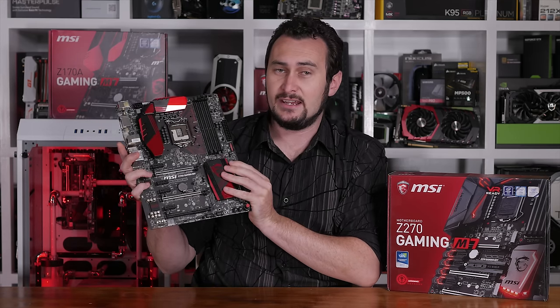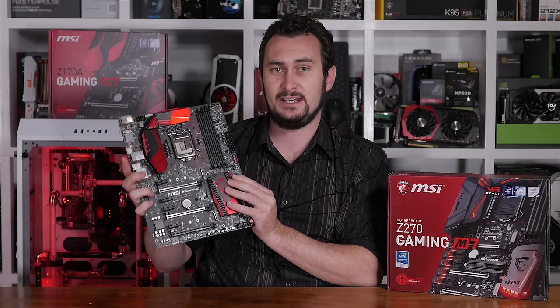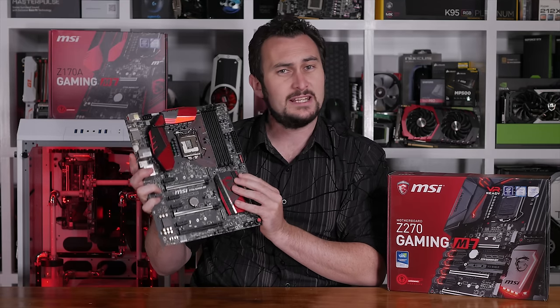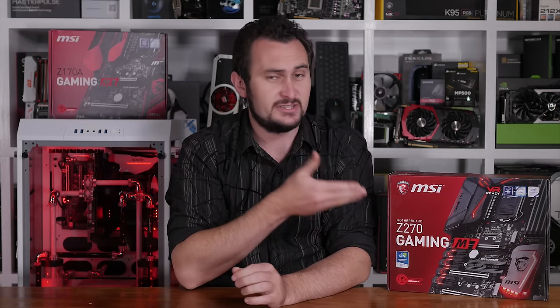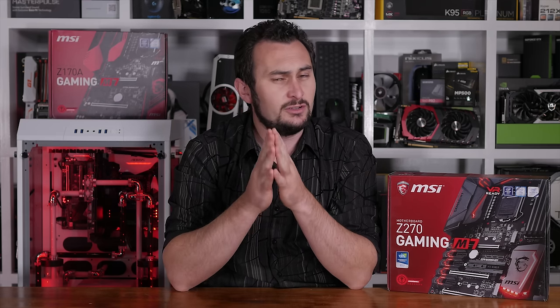Welcome back to Harbour Unboxed. Today I have the new MSI Z270 Gaming M7 motherboard on hand and I'm pretty excited about it because this is my first MSI 200 series motherboard and it looks to be a real weapon. The MSI Z170A Gaming M7 happened to be one of the best value high-end Z170 motherboards I laid my hands on. Back in its heyday the Z170 retailed for around $210 US or $320 AUD, and the updated Z270 version is selling for $240 US or $400 AUD, making it a good bit more expensive.